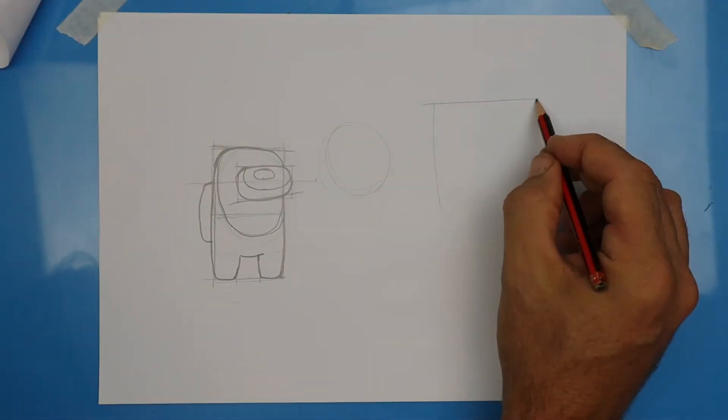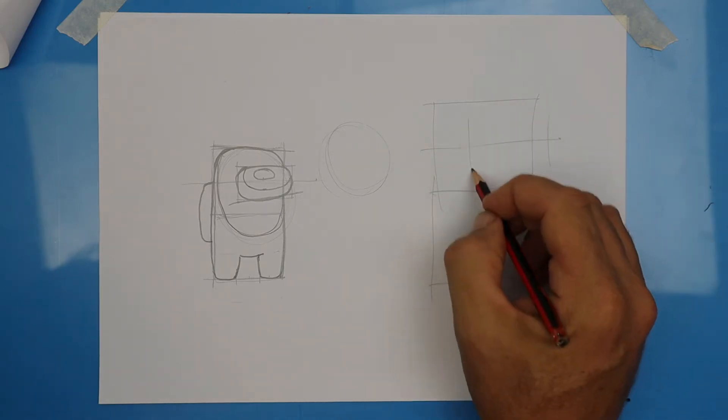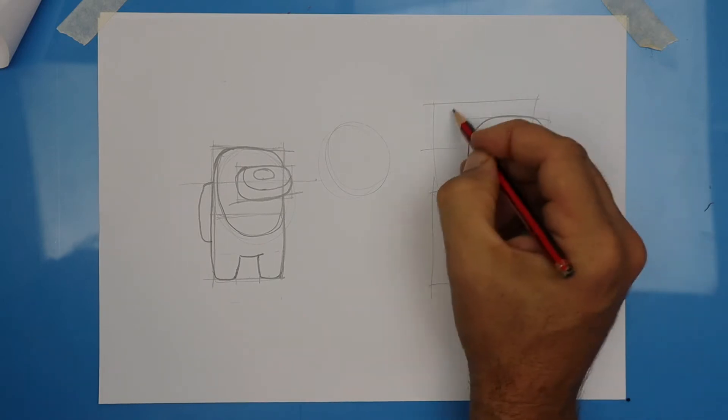I'm going to show you fast, then we'll go back and I'll show you slowly and you can copy me. It all starts off with two boxes. The little guidelines that I'm putting inside, you should draw really lightly. They're just sketchy guidelines and then we darken in our shape over the top.